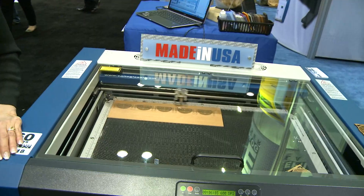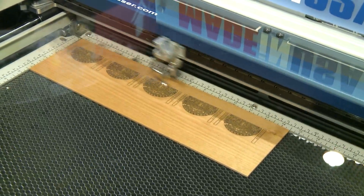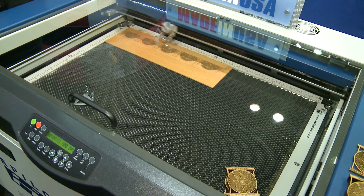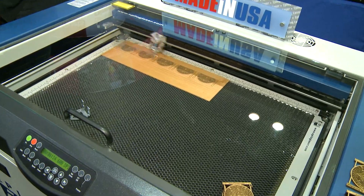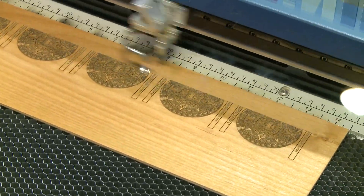This is our Helix model. It has an engraving area of 18 inches by 24 inches and is currently engraving on wood. There are several other materials that we'll work with: acrylic, leather, cardstock, fabric, and engraveable plastics are just a few.